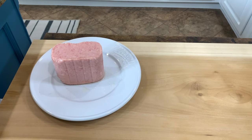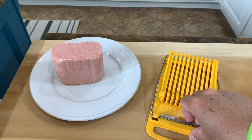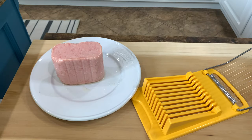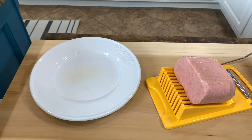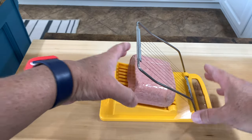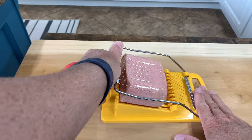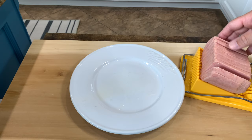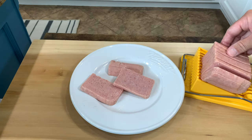We're going to bring the meat slicer into view here. We'll set the spam in there like that, get that plate out of the way, bring this in for a closer view, make sure we've really got that lined up, and then we're just going to come along. Oh, that really did a nice job — cut the spam up in nice even sections.